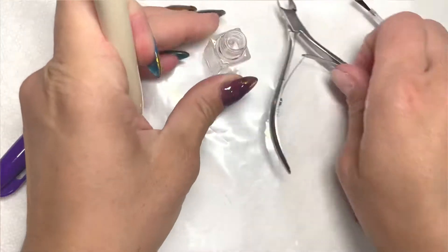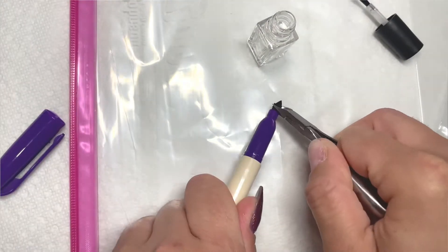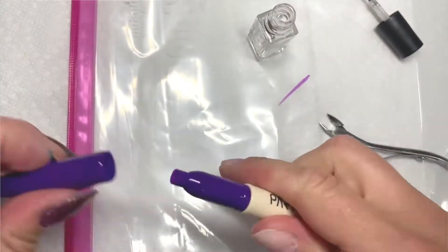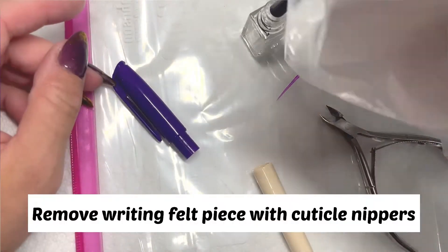You want to have some old nail polish bottles — I got mine in a big pack off Amazon. Then you can take any type of Sharpies, cheap Sharpies. I got these from Walmart, and you'll take tweezers or nail cuticle nippers and yank out the top.